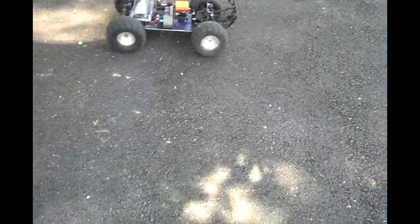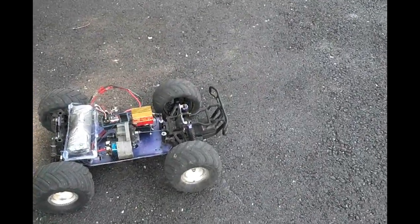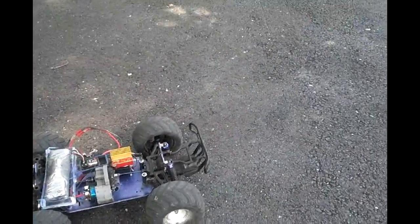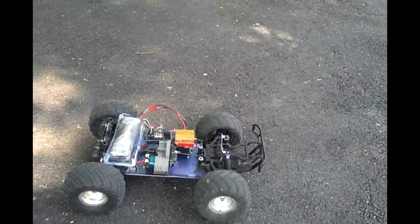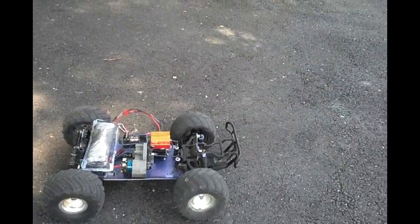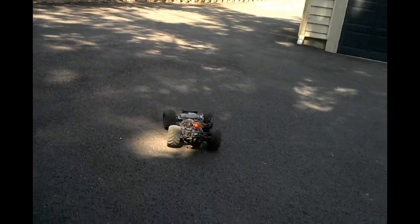One problem I'm noticing, which I was kind of expecting for the most part, is the front wheels spinning as I take off. It should be fixable by some nice heavy-weight oil in the center diff. Here is a shot of it doing that — you can see the front wheels hop and then just spin.